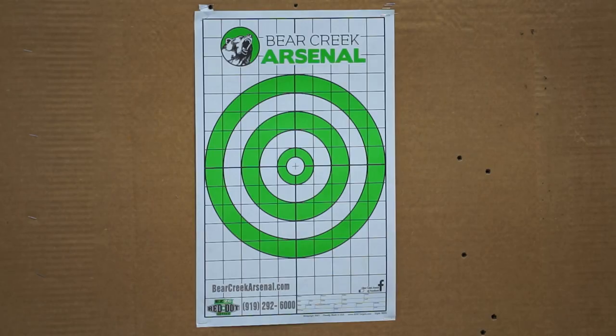The 243 is still going to give you the range and trajectory at range, and it's still going to have enough thump on impact to get the job done successfully regardless of what you're hunting. I'm not saying you need to go try and take down a T-rex or an elephant with a 243, but for most of your deer, hogs, and the commonly hunted stuff here in North America, the 243 will get it done.